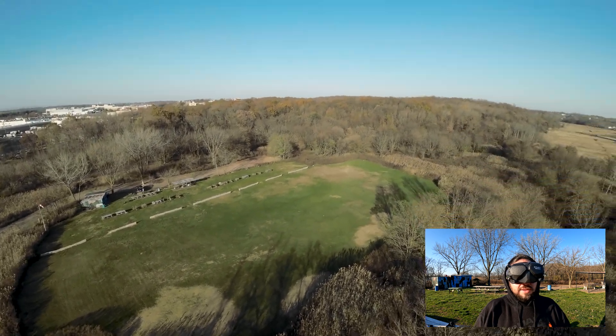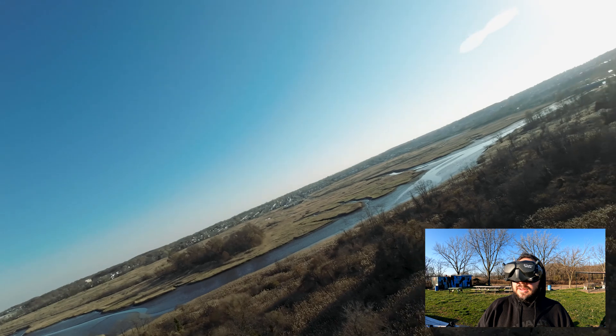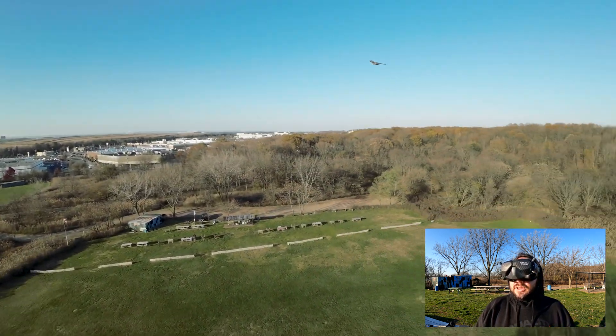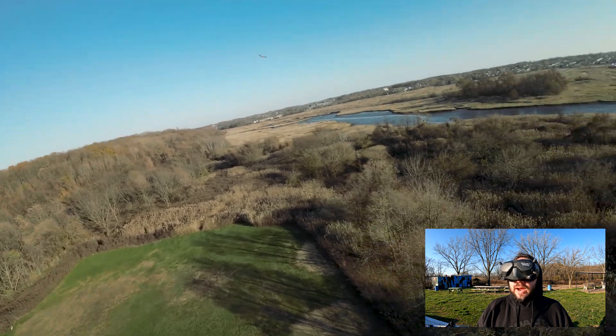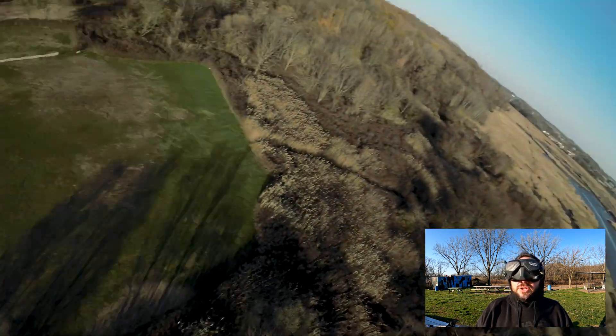There's a hawk up here — I promise I'm being safe. I don't want to disturb the hawk; I'm being cognizant of my flying.